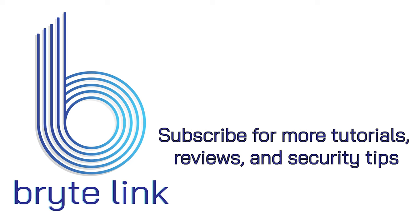Hey folks, thanks for tuning in. Stay tuned for the next episode. And if you found this helpful, help us out — help the channel by dropping a like and subscribe.